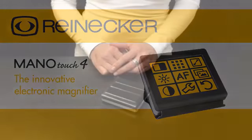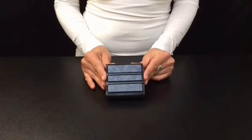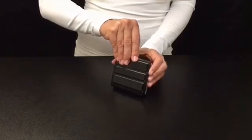Today I will show you the electronic handheld magnifier ManuTouch 4 from Reinecker Vision Germany. As you can see, it is extremely compact, lightweight, perfect for takeaway and suitable for mobile application.